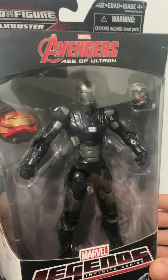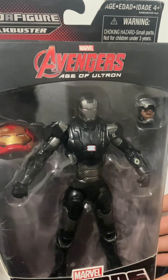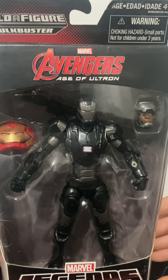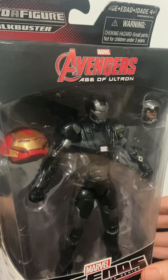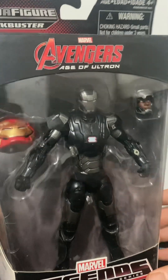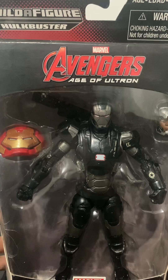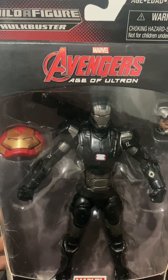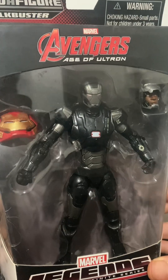As mentioned, there is another bulkier, more detailed version, but this is the slimmer version. It stands six inches tall and is pretty good for what it is. It includes his shoulder-mounted machine gun — not a repulsor — that reflects his flight capability.